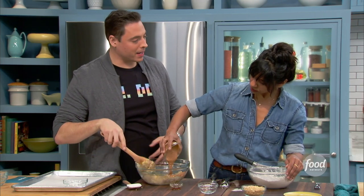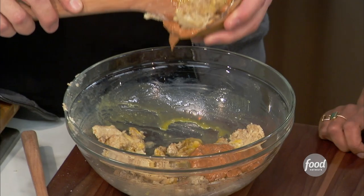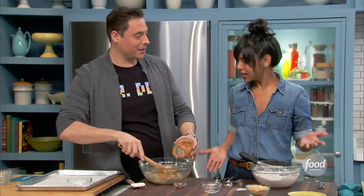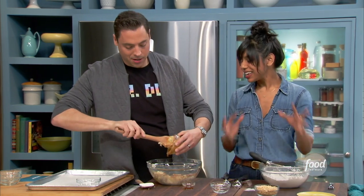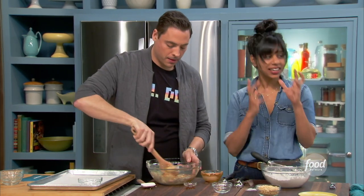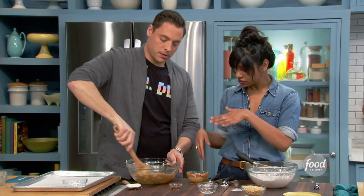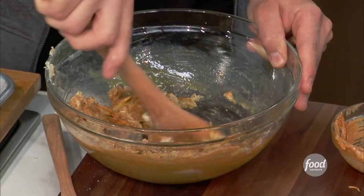This is so much easier to mix. If you get that fresh ground stuff at the health food store, it's got such a great consistency for baking. It just really uniformly goes in there, and it has that nice peanut-y flavor as opposed to just tasting like sugar. Peanut butter, vanilla. The flavor combo is just spectacular.